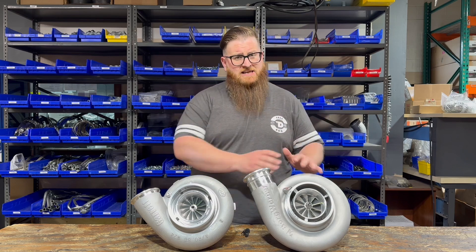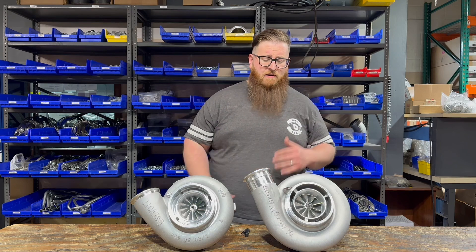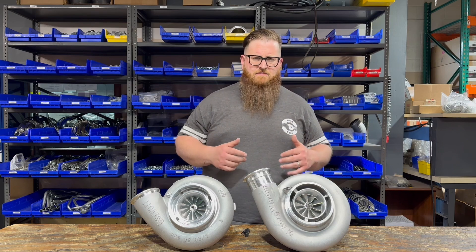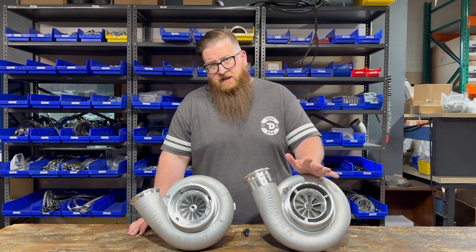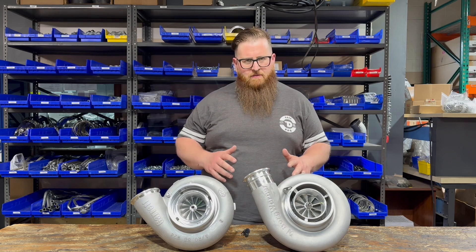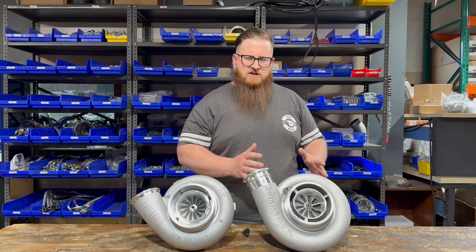But for most guys, the S500 is going to be the way to go because it's just so much cheaper — you can buy two of these turbos for the price of this one. So for a lot of working trucks, if you need more money in the build for something else, you're going to go with the S500 because it's just a more economy budget option. Let's now jump further into these two turbos and talk about sizes on the GTX and sizes on the S500.